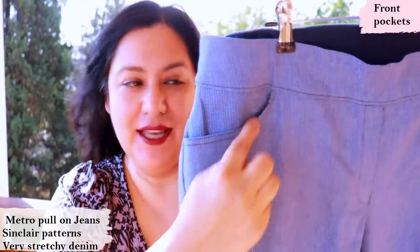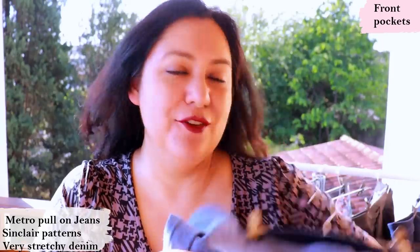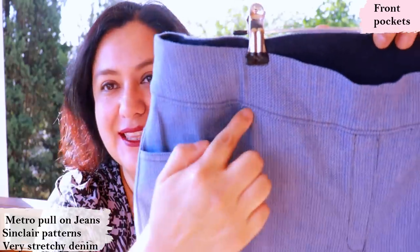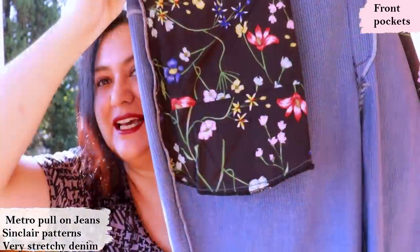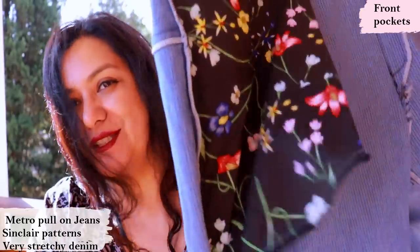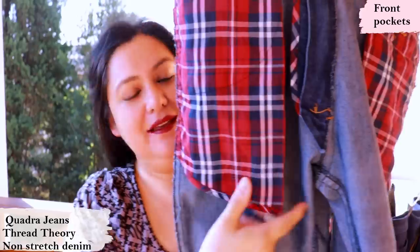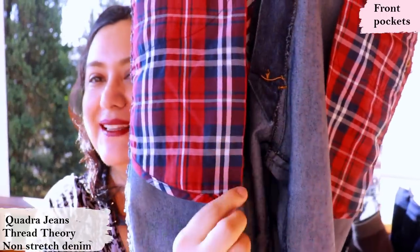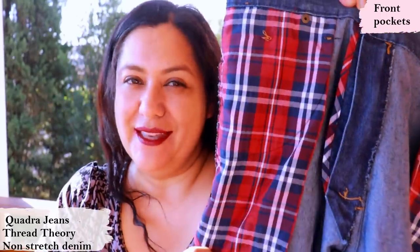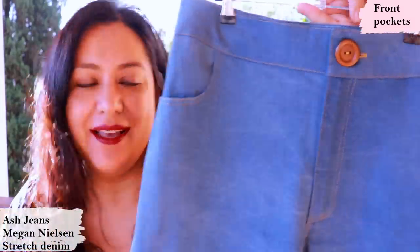I only added interfacing to the pocket edge in this case because these are pull-up pants with super stretchy denim — I was worried it might end up gaping and stretching out over time, but it's not something I would do consistently. This is how these look inside — very nice with that fold right there. I really love this type of pocket. My husband's jeans have the same type: just one piece with a fold, and the seam only at the bottom because these are looser jeans. I did some binding at the bottom to hold it together — I wouldn't do this on fitted jeans because you could see the bulk through the fabric.